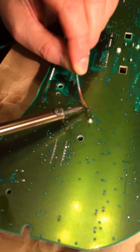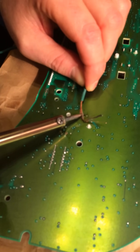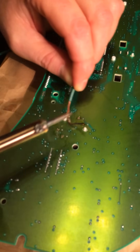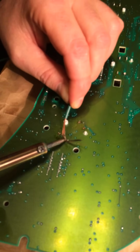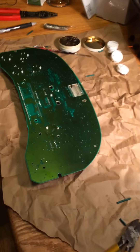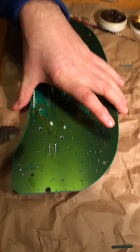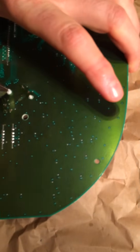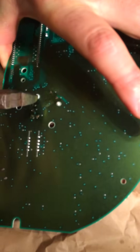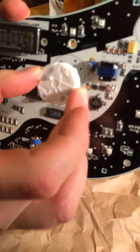Once you make sure all the solder is removed from the back of the stepper motor, you're ready to pop the stepper motor out. It's going to need a little bit of force, pushing down on these two plastic tabs to remove it.